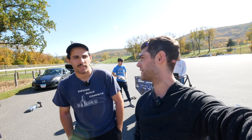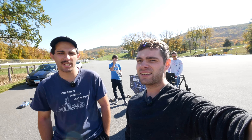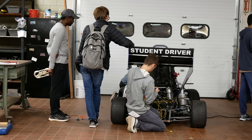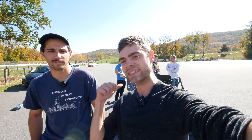For the 0-60 tests, Luca expects around 3.6 to 3.7 seconds — and that's pretty freaking fast for a car that students built. When you put your skills to use and build something crazy like this, it's impressive. Let's go do some tests and see how it does.